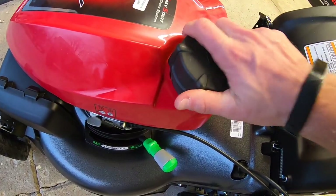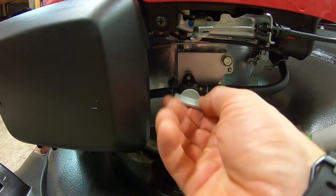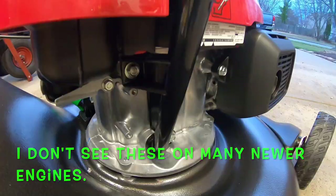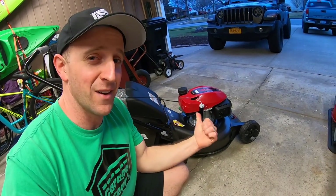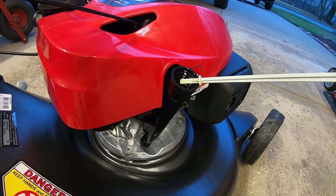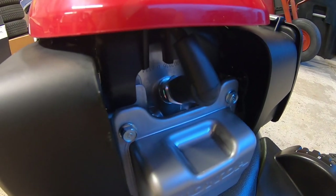This makes for easy, spill-free fill-ups. Another cool feature: this engine comes with a fuel shutoff valve, which is kind of a rarity nowadays. This oil spout on the side makes oil changes very easy without spilling oil all over your deck — I'll show how to do that in a future video. They did ship this unit with some oil in it, so we'll have to measure that before we add the oil they gave us. It's also got a spark plug right up front — easy to access.